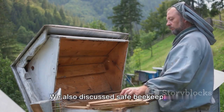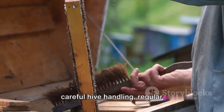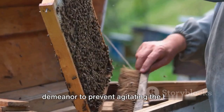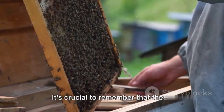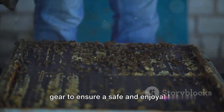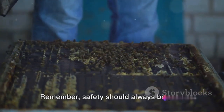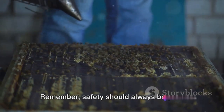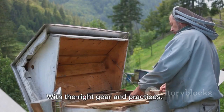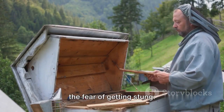We also discussed safe beekeeping practices, underscoring the need for careful hive handling, regular inspections, and maintaining a calm demeanor to prevent agitating the bees. It's crucial to remember that these practices go hand in hand with protective gear to ensure a safe and enjoyable beekeeping experience. Safety should always be your top priority when beekeeping — with the right gear and practices, you can enjoy this rewarding activity without the fear of getting stung.